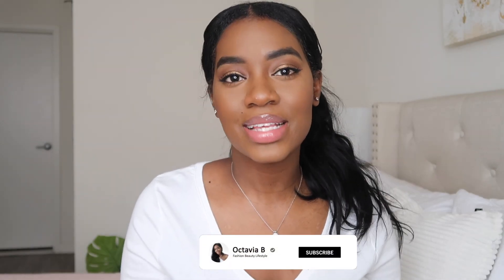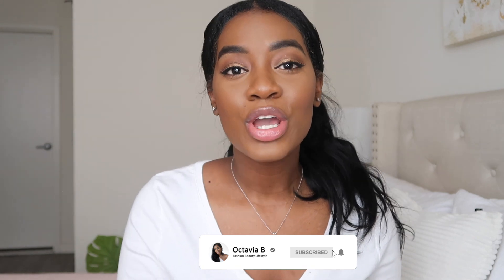Hey guys, welcome back to my channel. So today's video is going to be a sit-down makeup routine video showing you guys what I've been doing with my makeup lately. A lot of you guys noticed the very subtle changes that I made to my routine, so I wanted to just come on here and show you guys what I've been doing. I also got some new products from the Sephora VIB sale, so I put those to use as well. Let's get into the video.